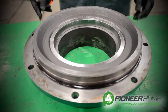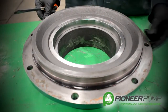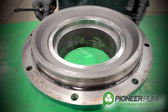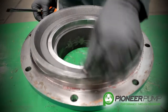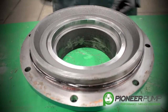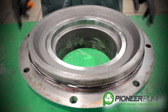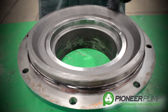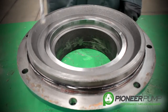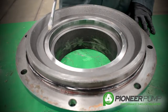Now we're going to talk about the suction cover. There are three things to discuss: number one, the suction cover itself; number two, the O-ring that seals the suction cover to the volute — Pioneer pump uses O-rings on all their machine surfaces on all their pumps instead of gaskets; and third, we have a wear ring, which is a sealing surface between the suction cover and the impeller.